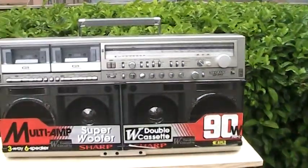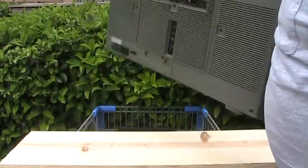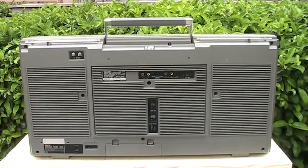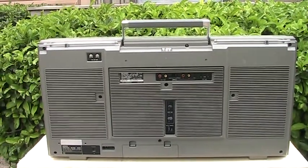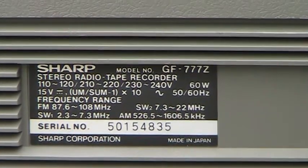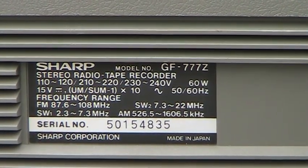It says Sharp GF777. As we take it and flip it around like this and go to the back — right there — it's a Sharp GF777Z on the back. Isn't this amazing? See ya.